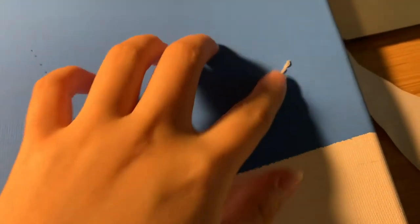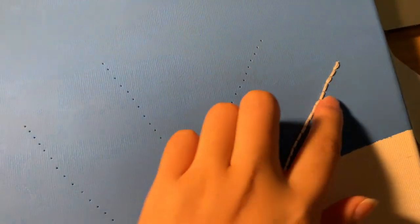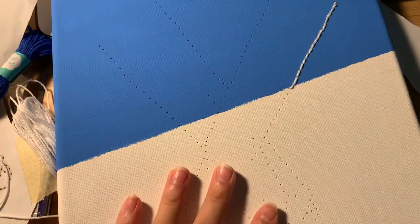Line of stitching done! Honestly, not mad for my first time. I just tried to do a backstitch across. That looks a little janky, but you know what? It's fine. I am going to continue doing these sides, and then we'll switch to the blue.